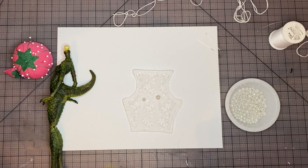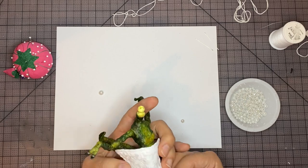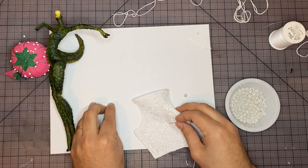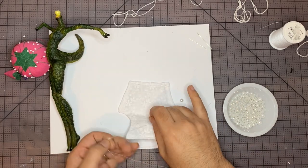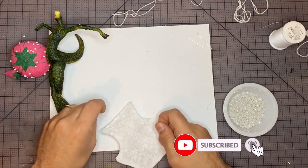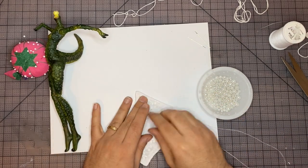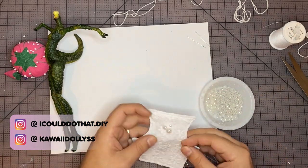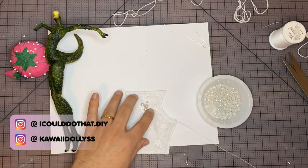Now we'll move on to embellishing the dress with some pearl beads. Let's just find a good starting point — I've doubled up my thread. While I do that, thank you so much for watching. If you like this video, make sure to like, comment, and subscribe, and hit that notification bell to stay updated on all of our latest projects. Leaving a comment and a like really helps the channel get out to more people. Also check us out on Instagram — give us a follow at ICouldDoThat.DIY and at KawaiiDollies. The KawaiiDollies Instagram is a little bit more doll focused and is actually older than my channel, so you can check out all of my past work.